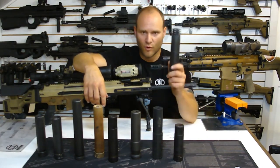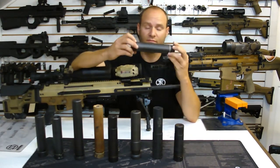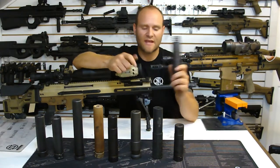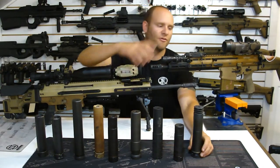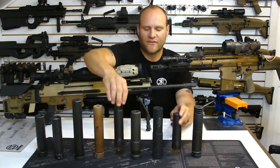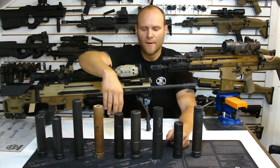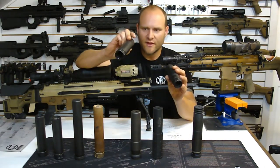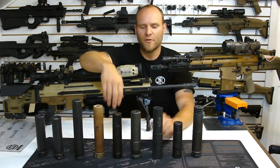One of the cans that is the worst on the SCAR is the Omega. It's an exceptionally quiet can and a fantastic product for many other weapon systems - it's user-configurable with the end cap - but this can in particular does create a massive over-pressure issue on these systems. We also have the Dead Air Sandman and Sandman K here. Generally speaking, these cans are also pretty good to go, though most of my information on them is anecdotal and comes from customer feedback in the field.